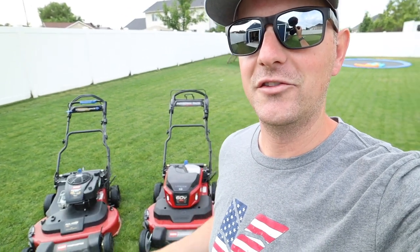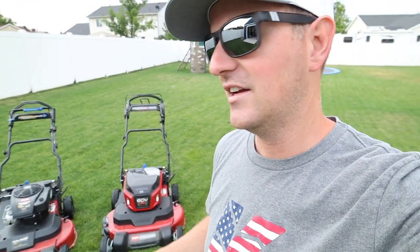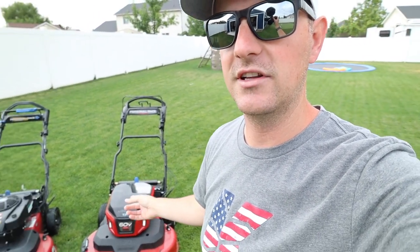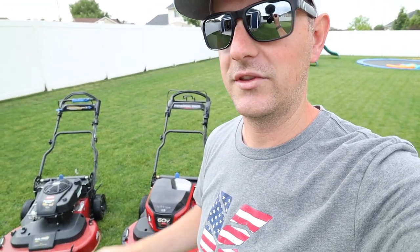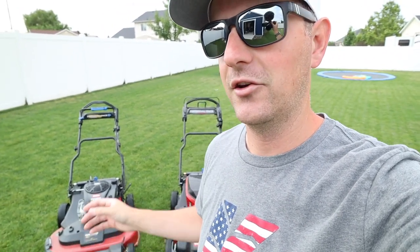Toro has finally launched the new 60-volt Max e-Time Master lawnmower. I want to go over it top to bottom, front to back — what's the same, what's different — to help you decide whether to make the jump to the electric model, stick with gas, or buy a Time Master in general.